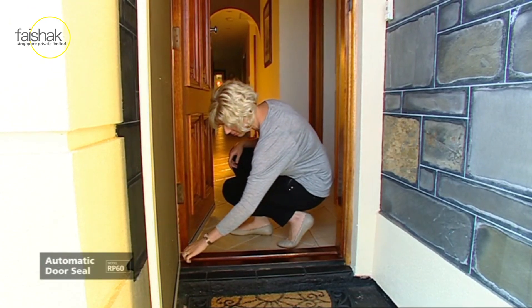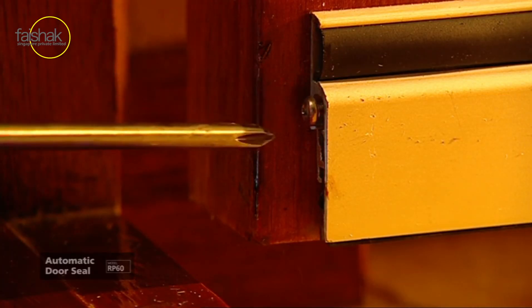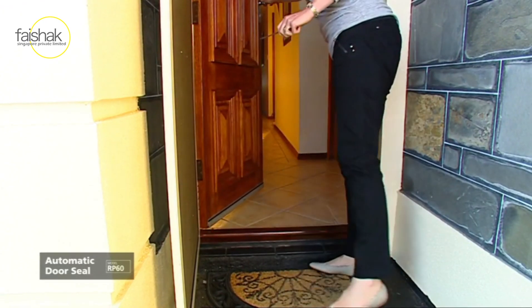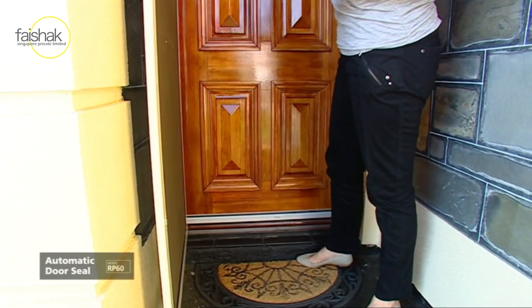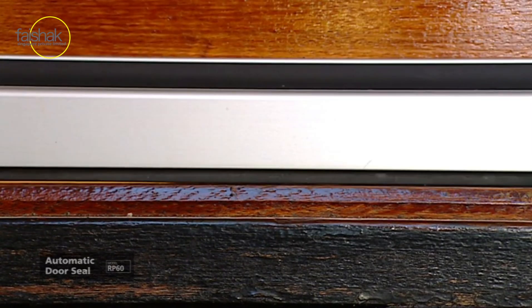Open the door and unscrew the adjusting screw a few turns. As the door is closed, the adjusting screw will press against the doorstop and activate the seal. Try the operation a couple of times until the screw is adjusted satisfactorily.